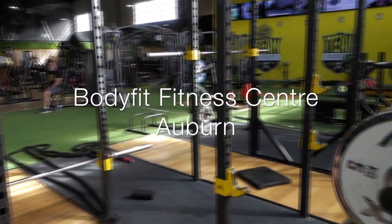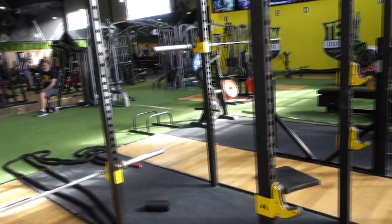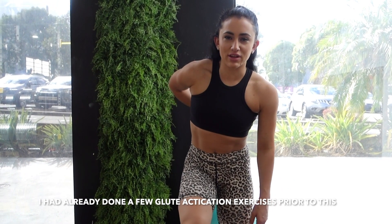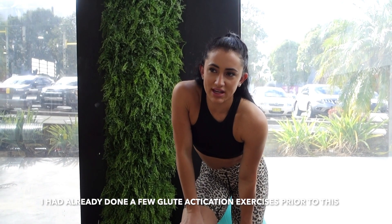I'll show you my workout and my eating, and also tonight we're going to the Vivid Light Show in Darling Harbour which will be really cute to show you. We're doing glutes and hamstrings, mainly a high rep workout because I hurt my back and I'm not doing anything really heavy. So it's more like 15-20 reps, around 6-10 sets.